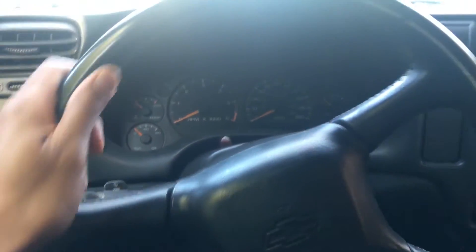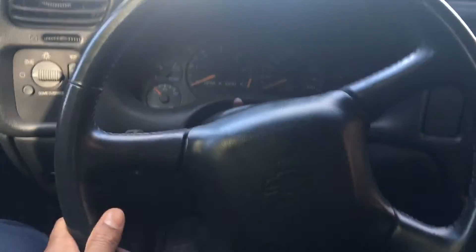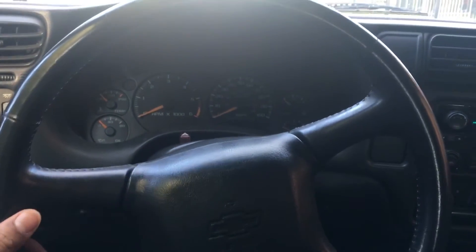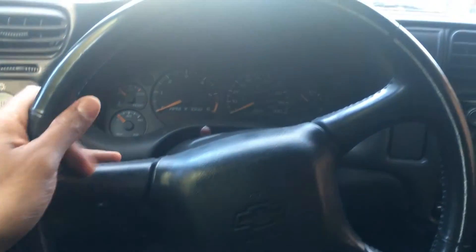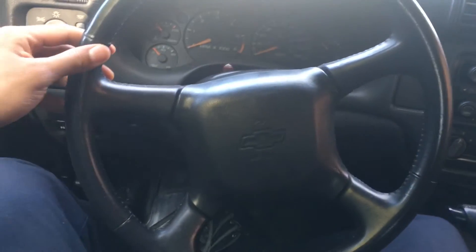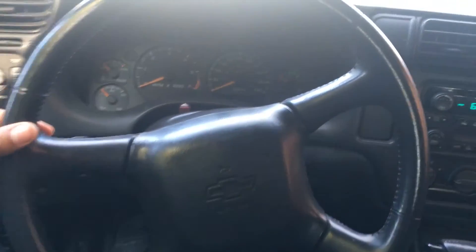In this video, I'm going to show you how to adjust the height of the steering wheel on a Chevy Blazer. You have the Chevy Blazer, you're facing forward on the wheel. The wheel — you need to adjust the height so it properly fits you.